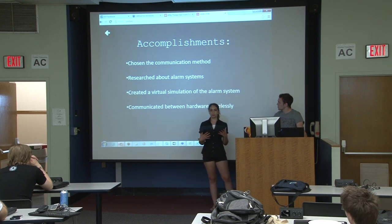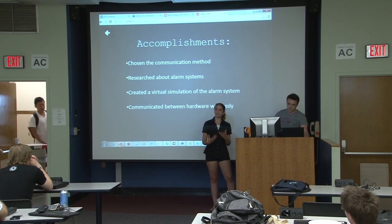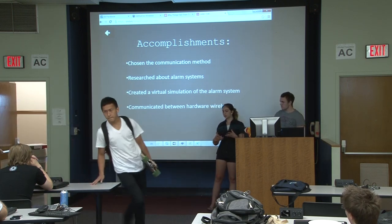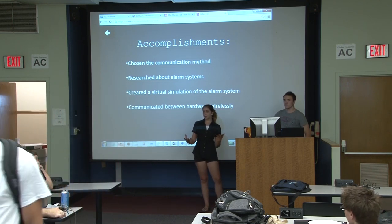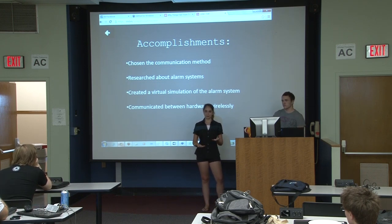We also researched different alarm systems. We were curious about what would be the ideal sound to wake a person up — whether you should have a constant, same alarm every single day, or whether people would become immune to that. We looked up some research, and there are actually very few case studies or sleep studies about alarms, so we're going to look even deeper into that.